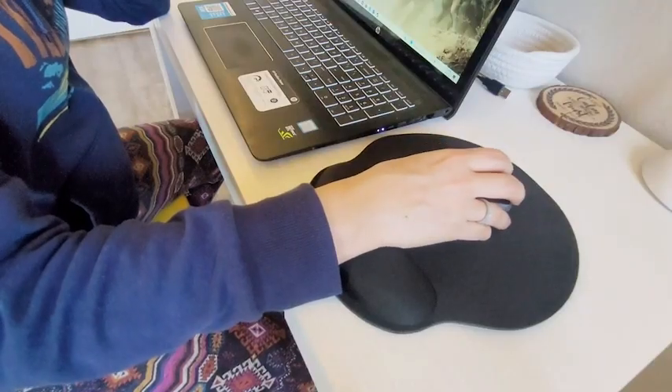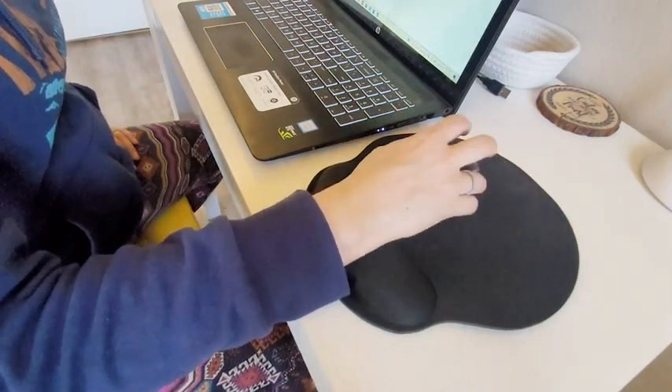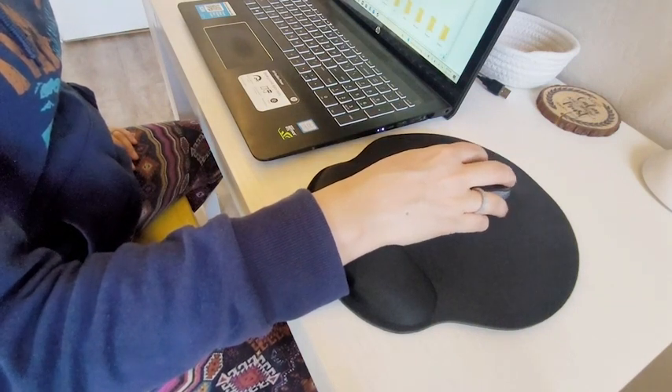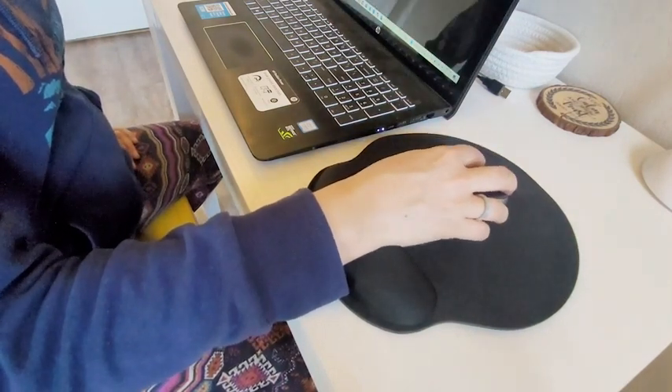Hi, I'm Brittany with WTI, and it's always important to take good care of your body. That's why it made a big difference when I got this Tonos wrist support mouse pad. I found I had to do so much more on the computer, whether it was with Zoom meetings or just office work, and I found that my wrists were starting to ache and hurt, so I finally decided to get these.